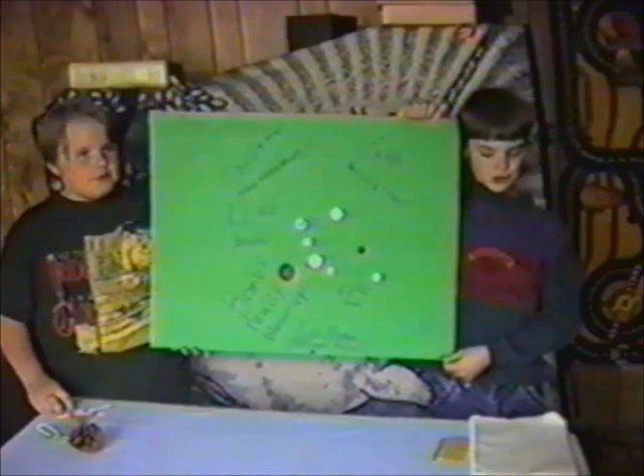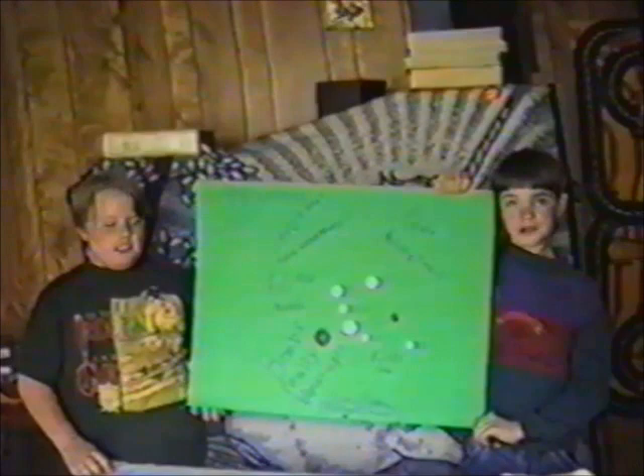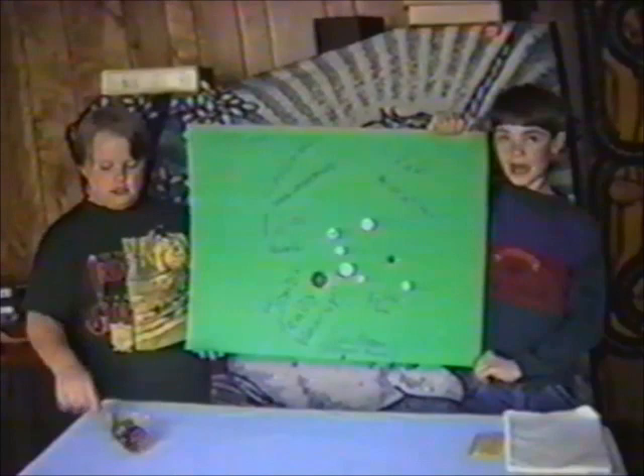Hi, my name is Gregory Sawyer and this is my friend George Hall IV. We are shooting a commercial for Different Things Incorporated. Today, we will be studying how to make a Christmas ornament and a ball.